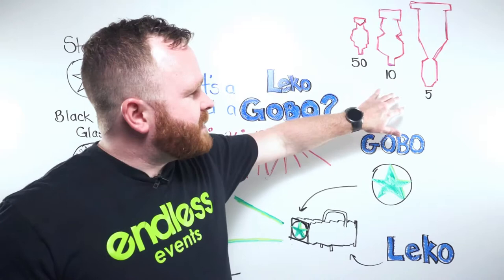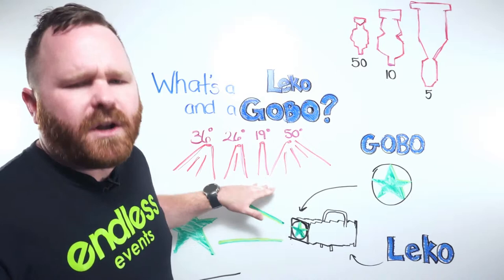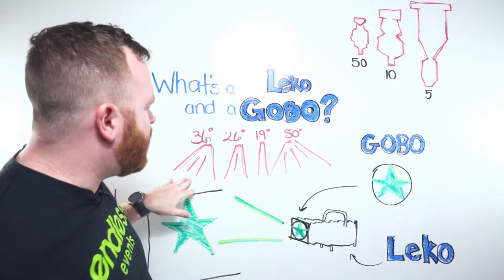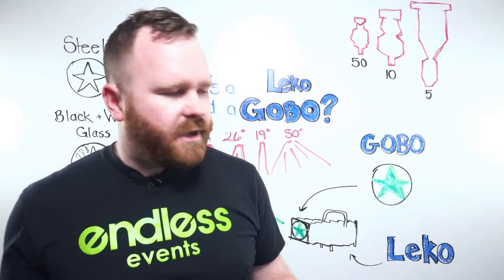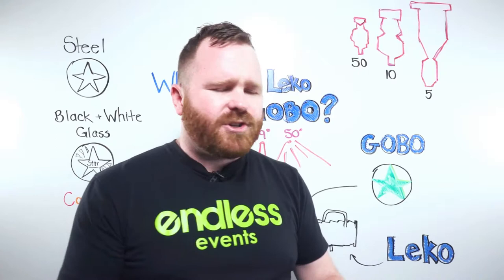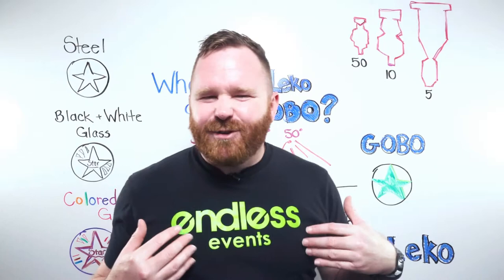What's cool about Leeko lights is that it's not just about the whole fixture having a fixed degree — the lenses are interchangeable. Your AV company might come with 20 units at 19 degrees but bring barrels or lenses in 36-degree, 26-degree, and 50-degree options as well. This makes it really easy to swap them out. So if you're not sure how big your tables are or how far away they'll be, they can bring a variety of lenses to cover different needs.